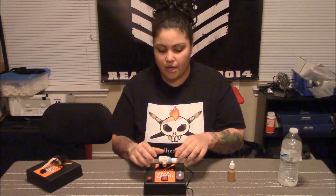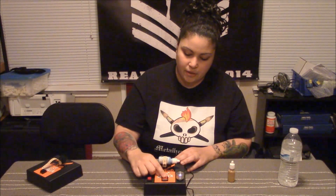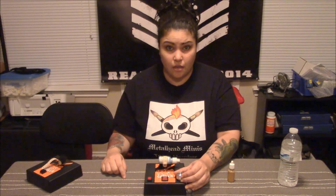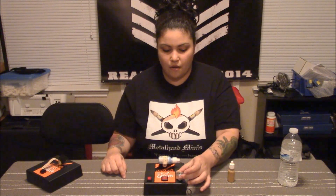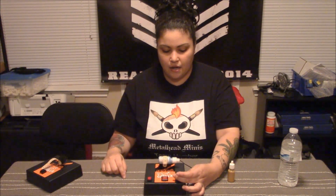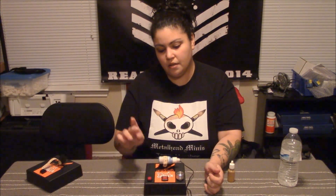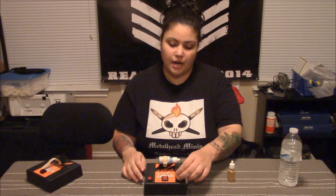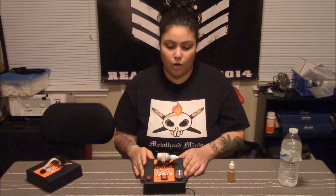First he changed the on/off switch, then he added a knob so you can speed up or slow down the shaking, and there's also a bypass switch. Let's see how that works out — it's on the lowest setting.